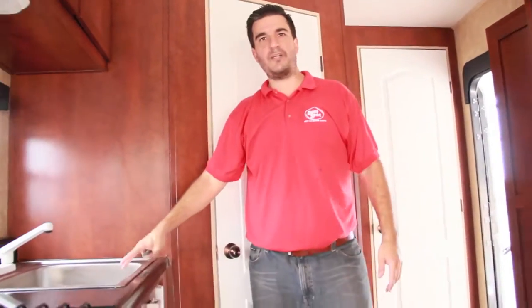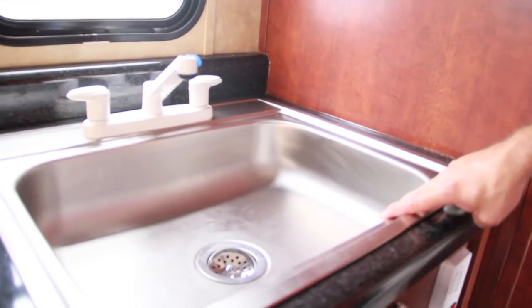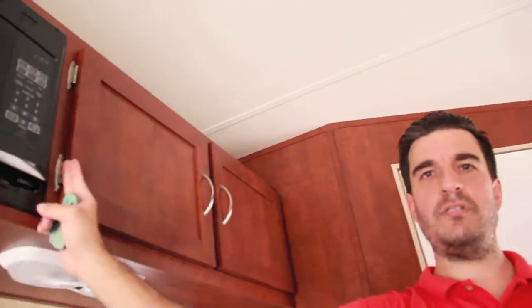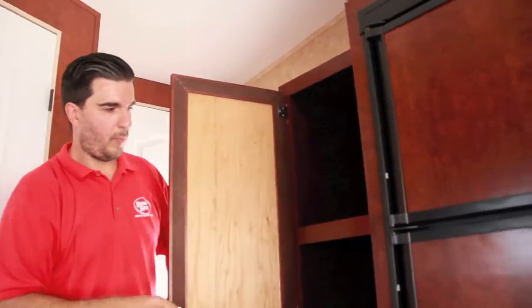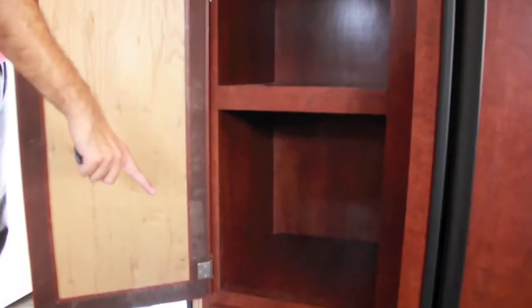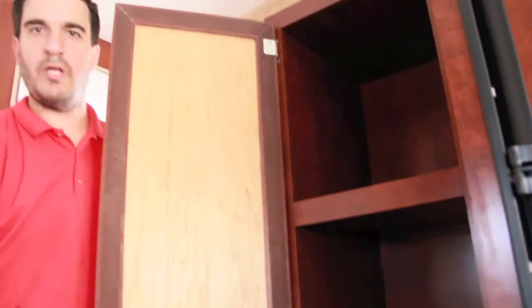We've got a big single-basin stainless steel sink. Up above, there's a microwave. On the other side of the refrigerator we have a pantry with a drawer on the bottom — a three-level pantry, which is nice. Finding the right mix of cargo room and storage is key, and that's what we try to do.